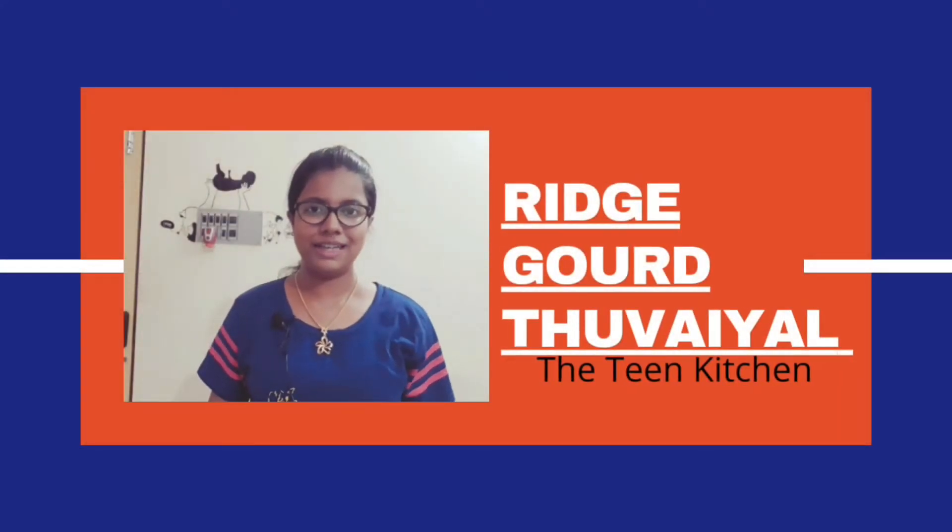Hello friends, welcome back to my channel. I'm Maishwari and you're watching The Team Kitchen. Today we're going to make Pecan Gai Tovayal. Before we begin, make sure to subscribe — I post new recipes every single week. Let's get started.